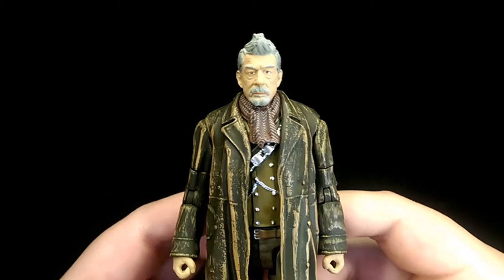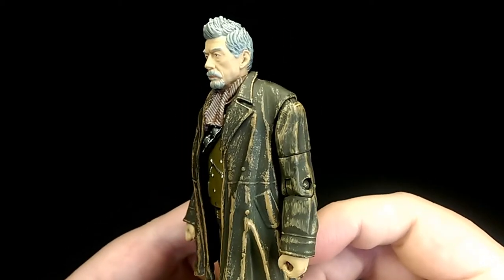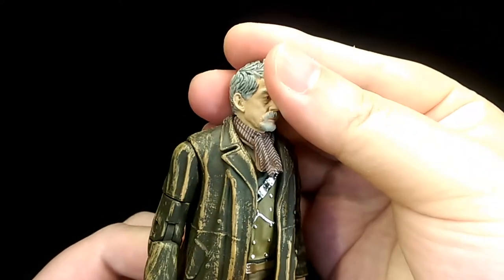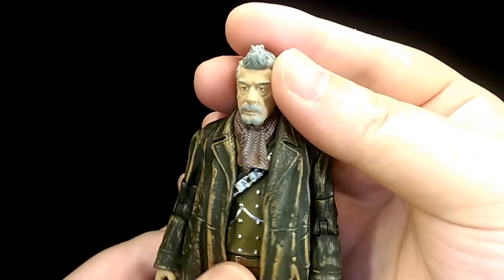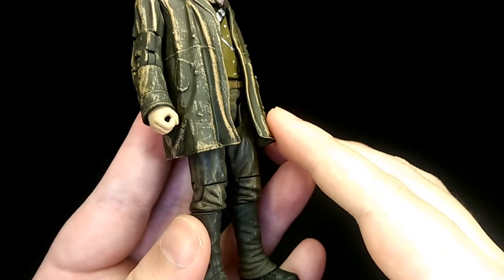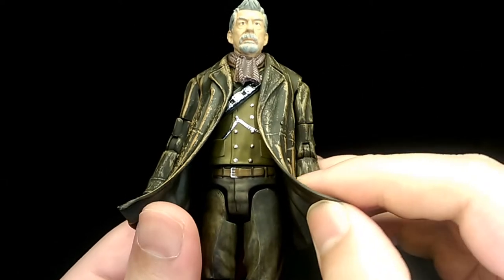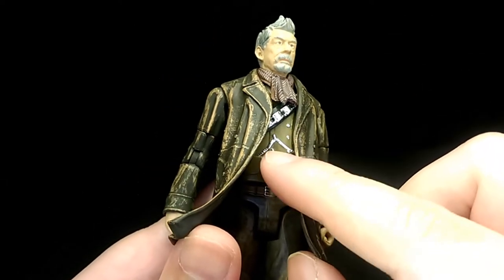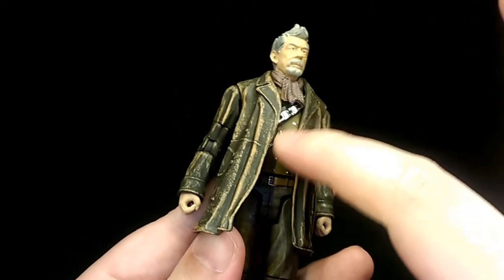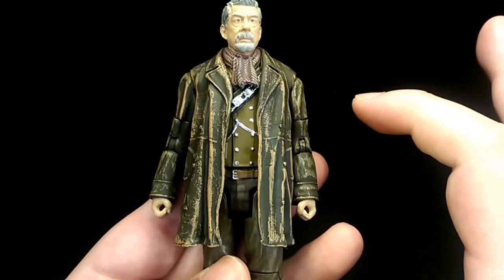My final thoughts are that overall this is a really nice looking figure — really well sculpted with really nice detailing, and for such a small figure it looks really impressive. I feel they've really got the likeness of John Hurt well and it's very recognisable. I do have some gripes though. The whole figure has a lot of nice textured and weathering effects with all the shading, but the waistcoat underneath doesn't really have any shading at all. It looks really clean and stands out from the rest of the figure, so it would be nice if it was a darker shade or had some dark wash to make it merge better.